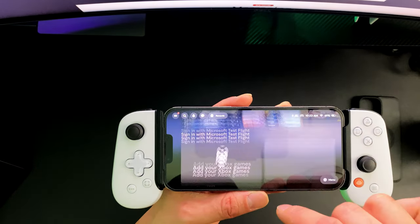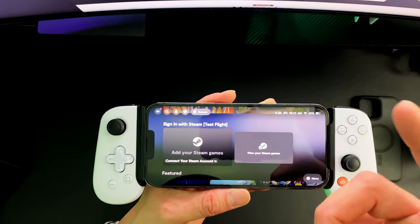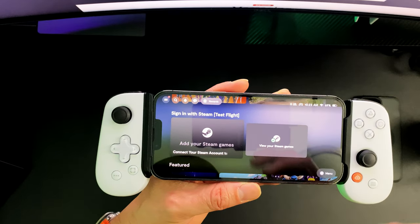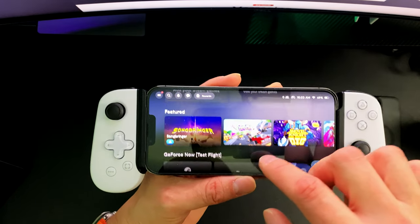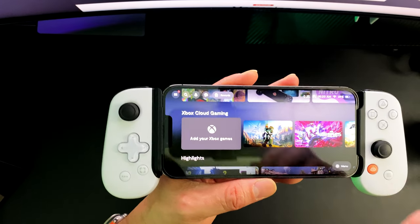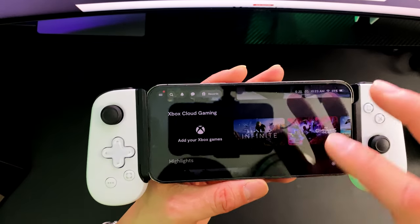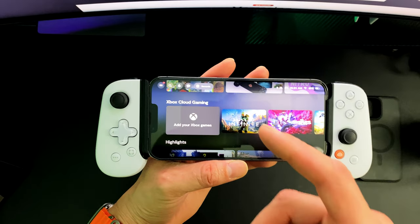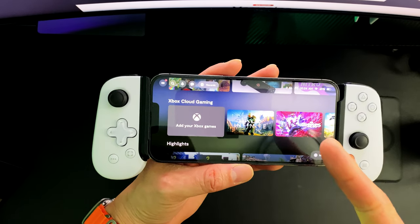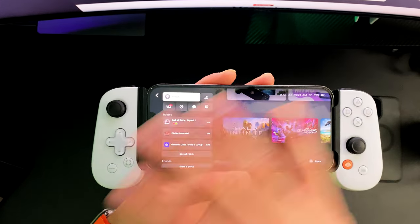With the subscription service you actually get all your games in one place, with a UI that kind of resembles the Xbox dashboard. You also get 20 other app features unlocked. On top of that you get personalized game recommendations, and you're able to capture, edit, and share 1080p video at 60 frames per second with cloud storage. You're also able to talk to your friends with in-app voice or text chat and find new squad mates in public lobbies.